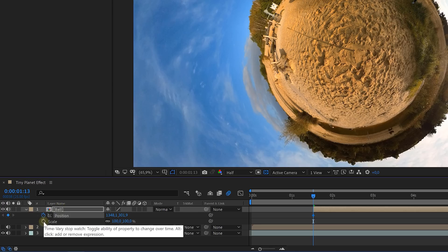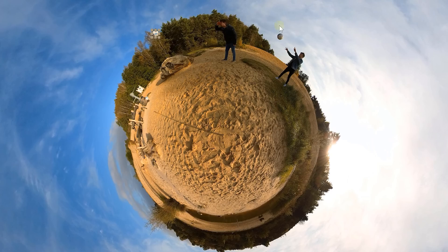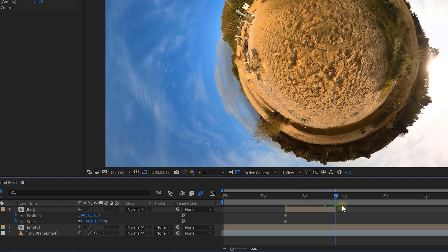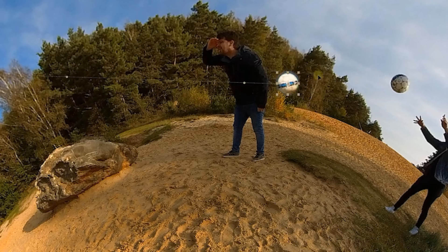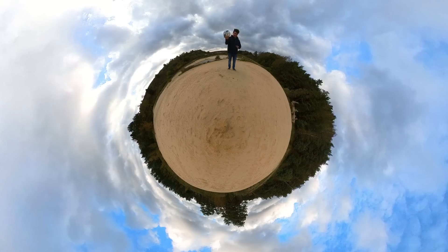Also, enable the animation for the position and scale of the ball clip. Then go further in time and look for the point where the ball of the second person is mid-air. Again, trim your clip to this point and place your cutout ball perfectly over the second person's ball. But like you can see, the ball is just moving in a straight line. So with some extra keyframes and tweaking the levers, you can let the ball go around this tiny planet and create this cool effect.